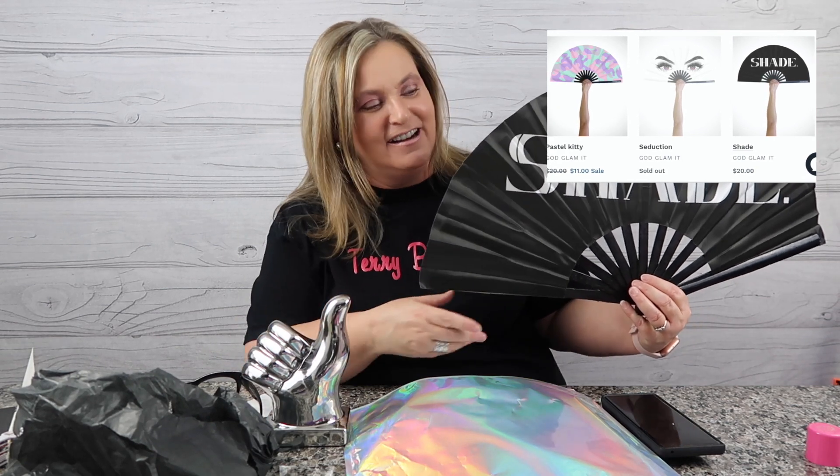I think I'm going to have fun with this — this is going to be a good me in 2020. This gets the Terry Buys Stuff big thumbs up from me: God Glam It and their black Shade fan, with many different designs and colors. If you're liking the videos, give me a thumbs up, hit subscribe, ring the bell for more shopping fun. I appreciate you, I love you for being here — happy shopping, and until next time, have a good one!